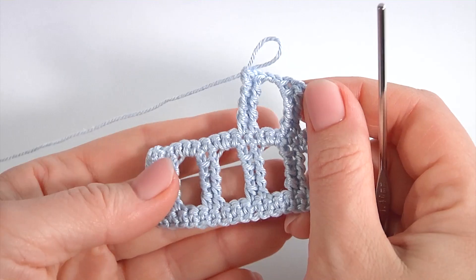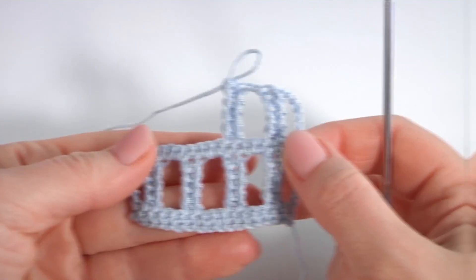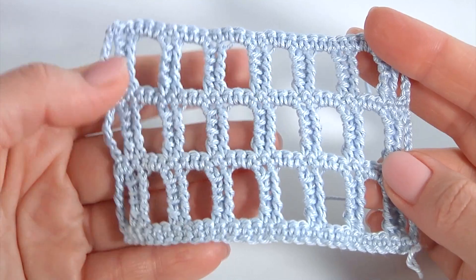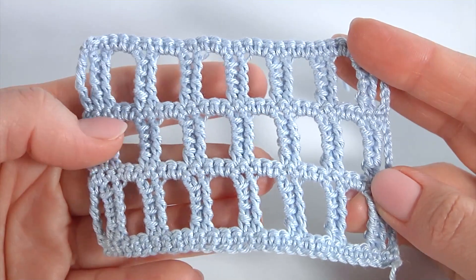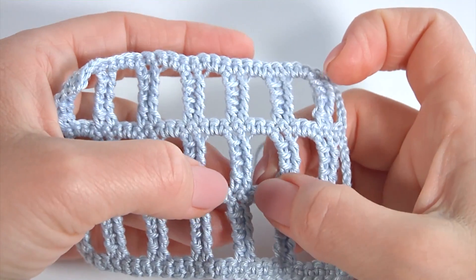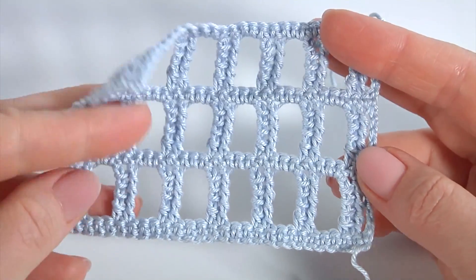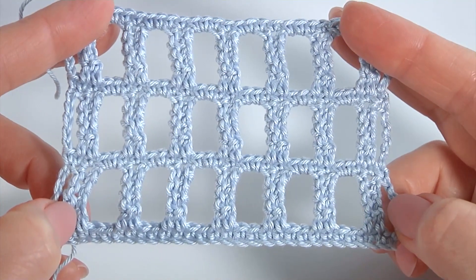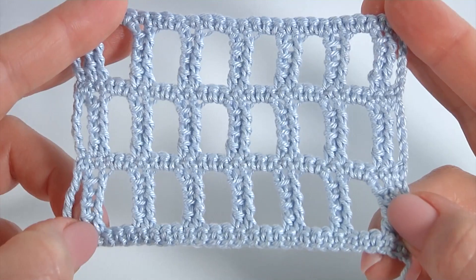Please join me — you should try it immediately. It is not difficult to make; even a beginner can do it. Crochet as many times as you need for your project. My swatch is ready. You can use this pattern to create a blanket, runner, tablecloth, doily, coaster, mug rug, or other accessories for your home or kitchen. You can also use it for winter accessories such as a scarf. Please write a comment below telling me what you will make and where you will use it. See you next time and bye!